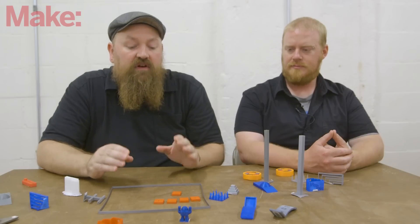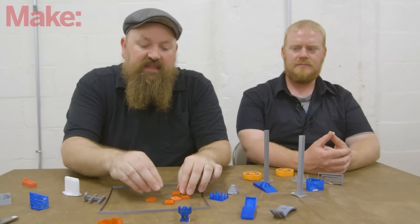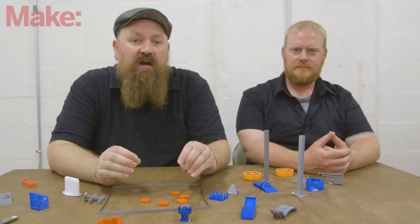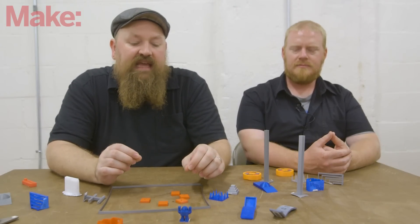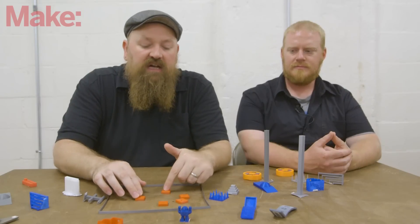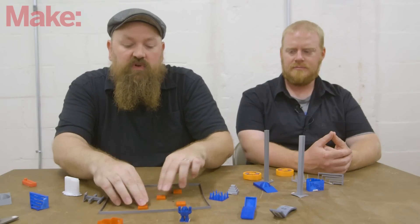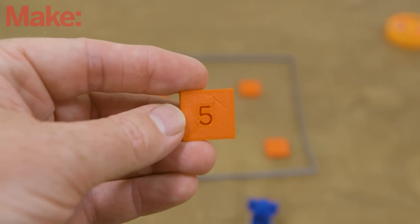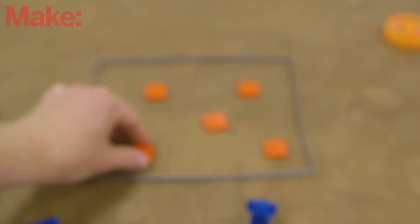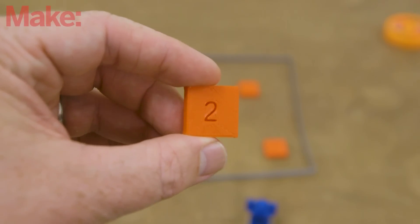Next we have our squareness test, another new test for this year. We wanted to see how well the bed would print objects all the way around — how square is it throughout the entire bed? We've noticed on some printers that certain areas weren't as square as the very center of the bed. So we have five boxes that print as one, two, three, four, and five within the print bed. Afterwards, we put a digital angle gauge on each one, measure the angles, make sure everything is at 90 degrees or as close as possible, then average out how close to 90 all of the prints across the entire bed are.